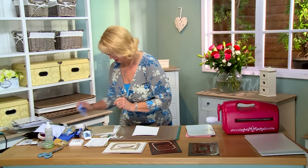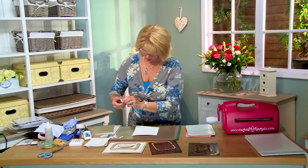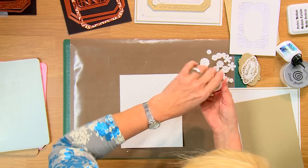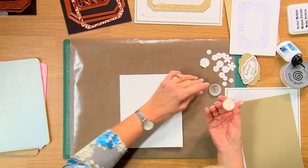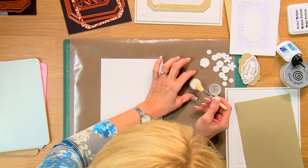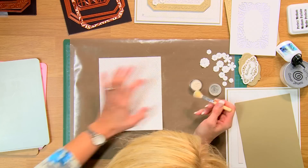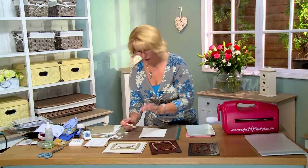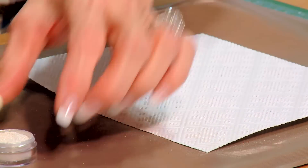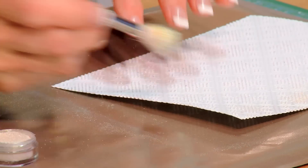Even though you can't see it, we have our clear embossing ink on there. So what I'm going to do is dust this with a little bit of angel gold sparkle mica powder. Now this is a really subtle, soft color, but it's absolutely gorgeous. Just dust that on. What happens is that mica goes into where that ink was and it's into the floor of this design. You would not be able to actually do this any other way than to letter press that ink into that.